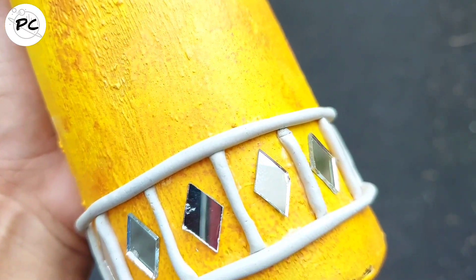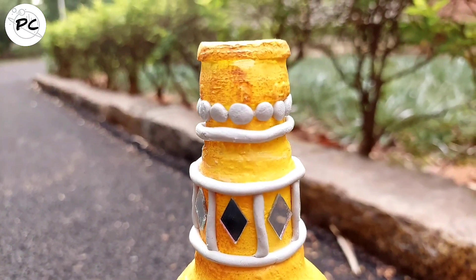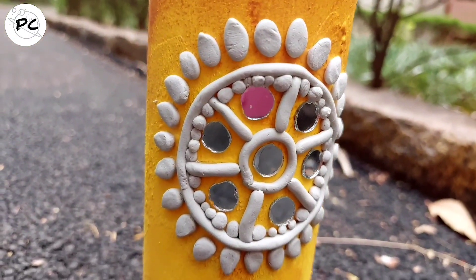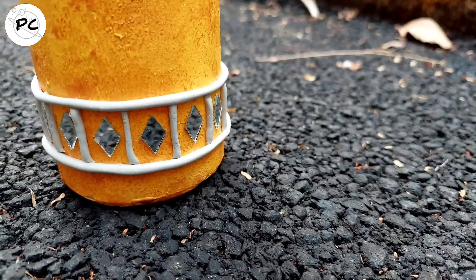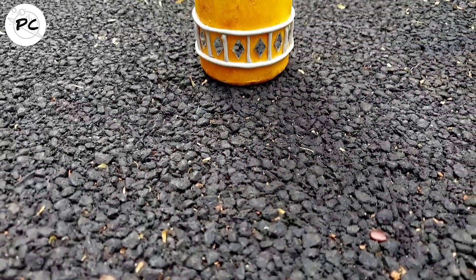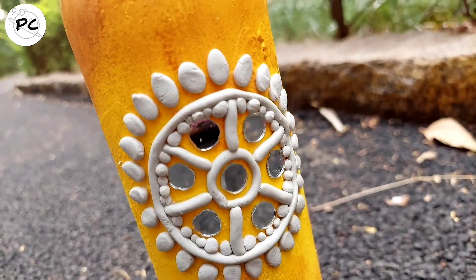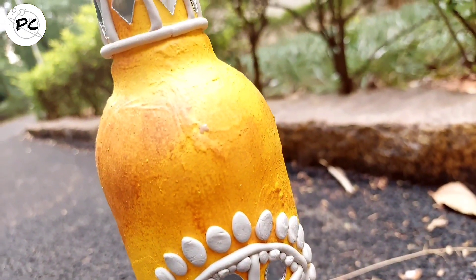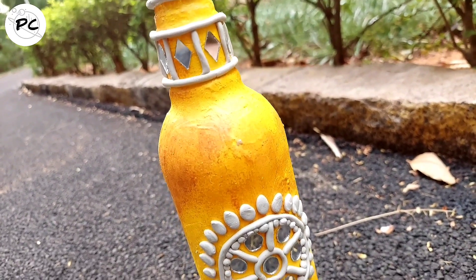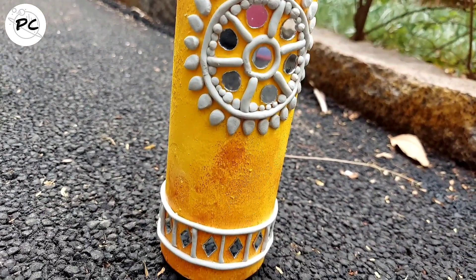I am in love with this bottle art! आपको यह idea कैसा लगा, मुझे comment करके जरूर बताइएगा। इस video से अगर आपने थोड़ा सा भी कुछ learn किया है तो video को like जरूर करें। Please इसे share जरूर करें अपने friends और family के साथ। Channel अगर आपने अभी तक subscribe नहीं किया है तो अभी subscribe कर लें और notification bell on करना मत भूलिएगा। मिलूंगी आपसे next video में — till then bye bye, take care!